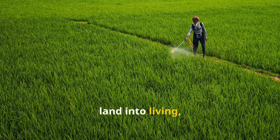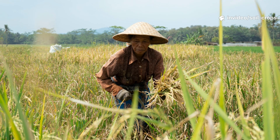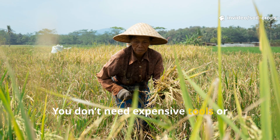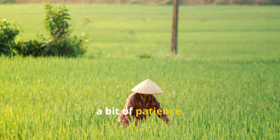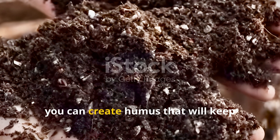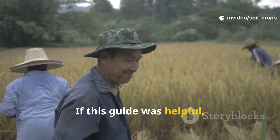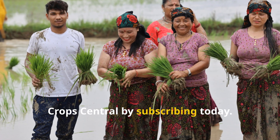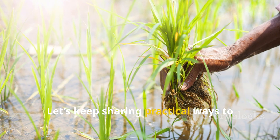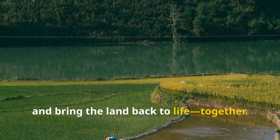Dead soil does not have to stay dead. Farmers in Asia have proven that by using what's already around them — rice husks, fish waste, and farm residues — they can turn barren land into living, fertile soil again. You don't need expensive tools or complicated techniques, just rice husks, compost, water, and a bit of patience. In a matter of weeks, you can create humus that will keep feeding your soil for years. If this guide was helpful, join our growing community at Soil and Crop Central by subscribing today — let's keep sharing practical ways to restore soil, grow better crops, and bring the land back to life together.